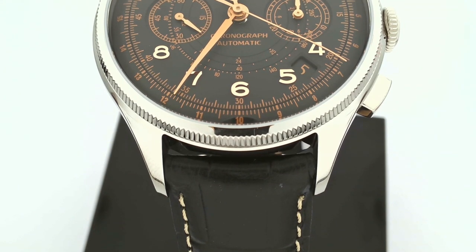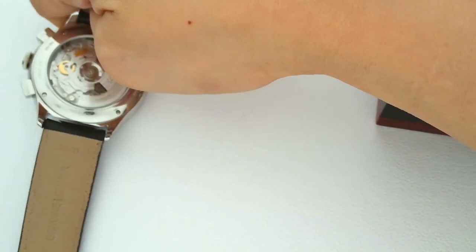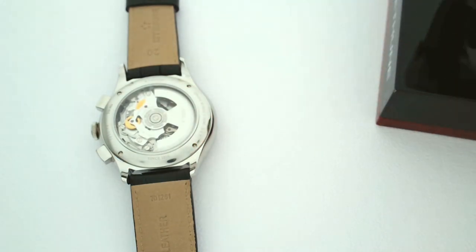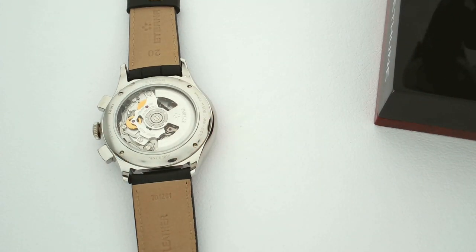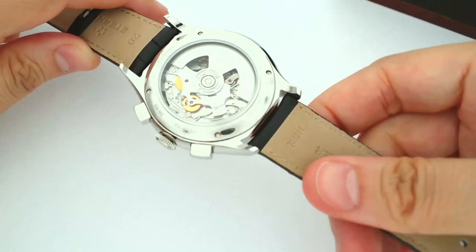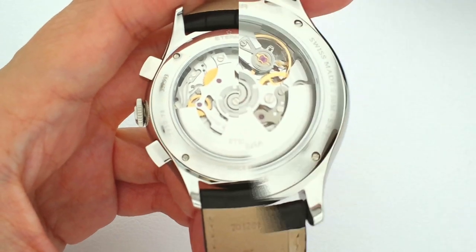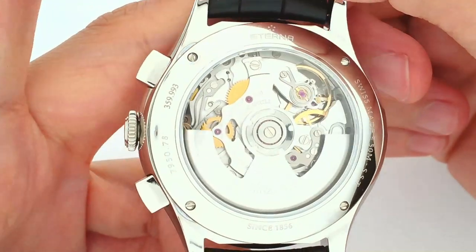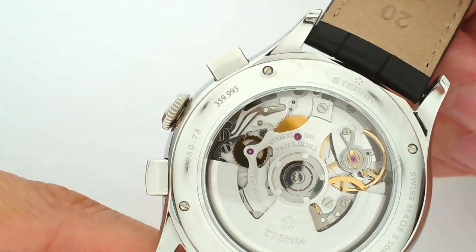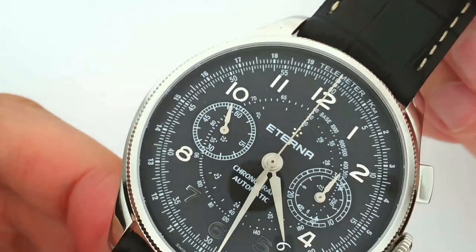The great thing about this movement — I'm going to flip it around so we can all have a closer look — is that this is the Caliber Maison Eterna 3916A, from the Caliber 39 movement family. That's Eterna's in-house developed movement solution. Like the ETA movements, the Eterna Caliber 39 is meant to form the basis for a wide range of modular functions, the chronograph clearly being one of them.